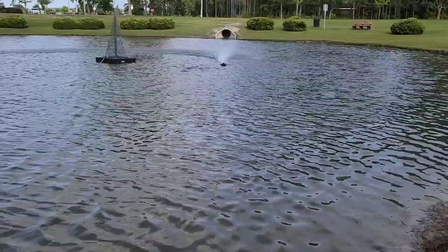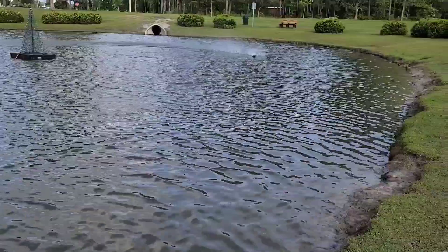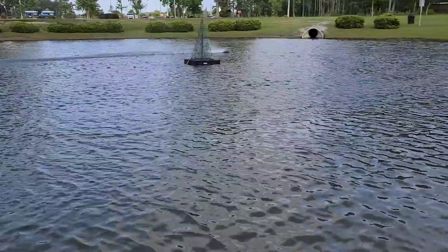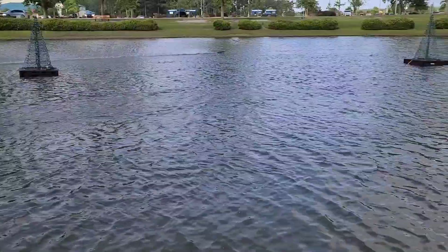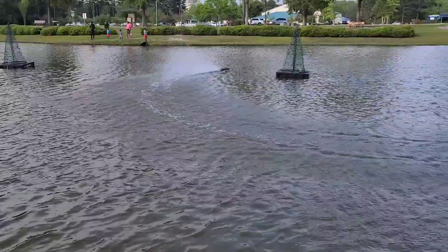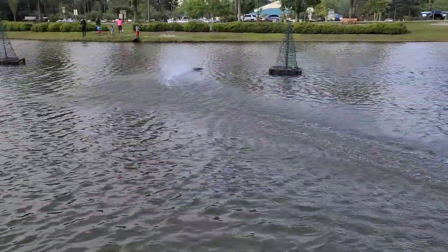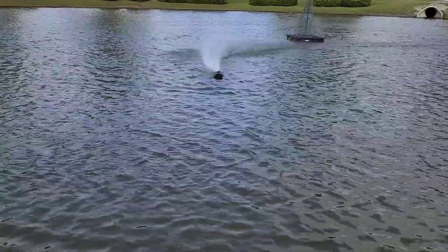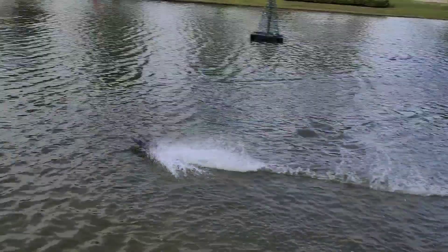It's actually running pretty good. All that's in the boat is a prop, even with this configuration. Unless I'm turning, that rail goes down in the water. It's a fun little boat.